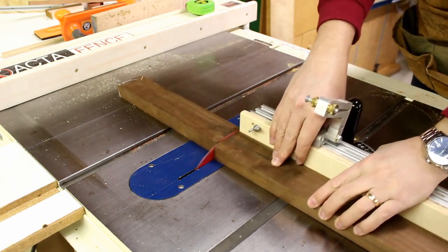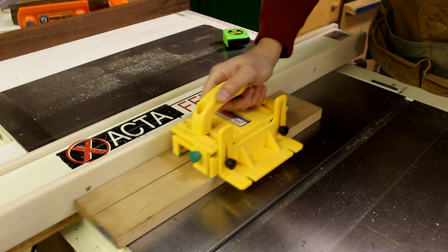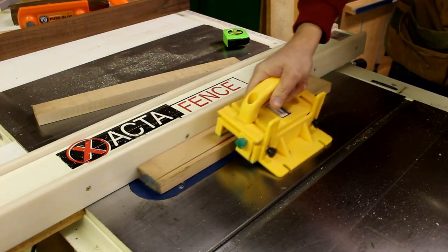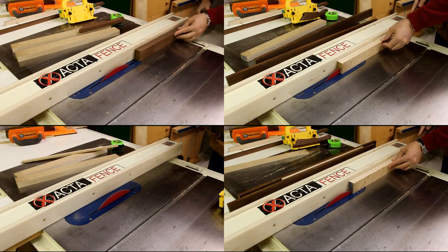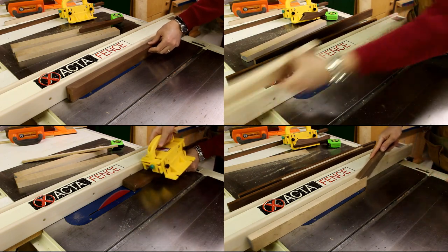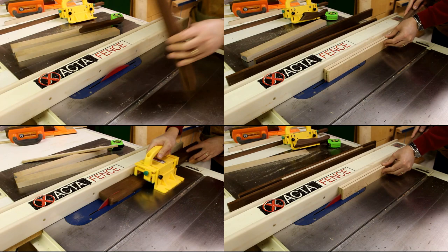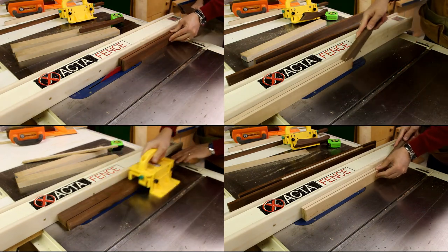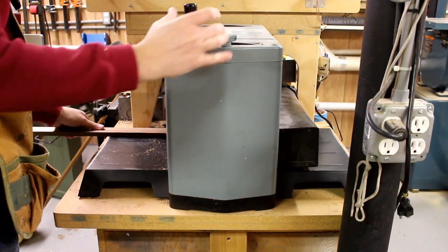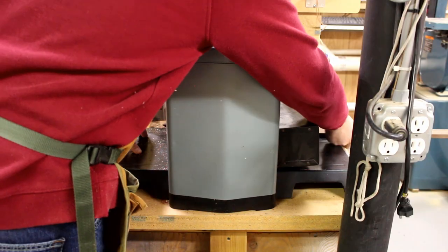We start off by taking our raw lumber and cutting it to length and to width. A couple of these I'm going to have to make into smaller strips, so I'll end up cutting them vertically to resaw them. As you can see in this montage, we're getting all the cutting done, and next we're going to be sliding it into the planer to get it cleaned up. The pieces go through the planer and this prepares them to be glued up to make the five layers for the zigzag board.